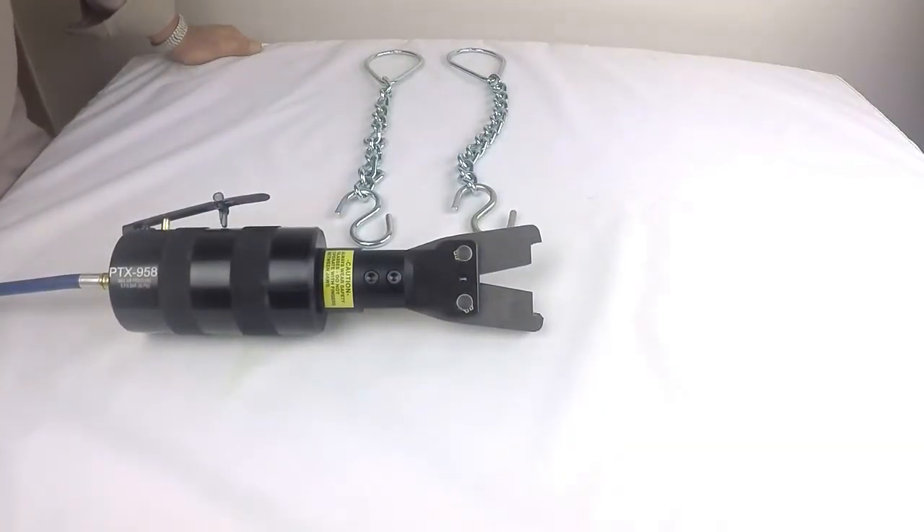This is the PTX-958. It's a pneumatic tool for crimping down S-hooks, typically used on applications with chain or cable, and also to eliminate having to do this by hand with a manual tool.